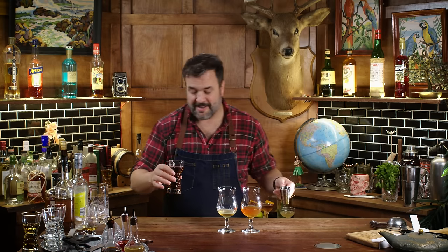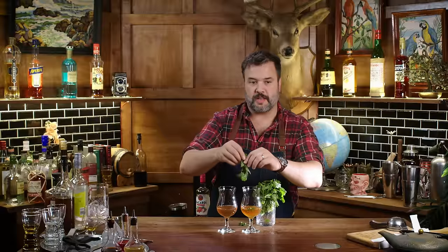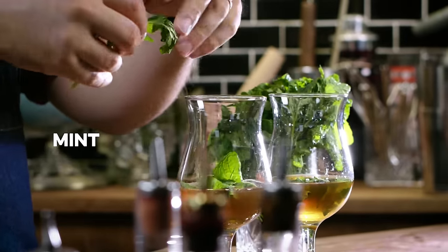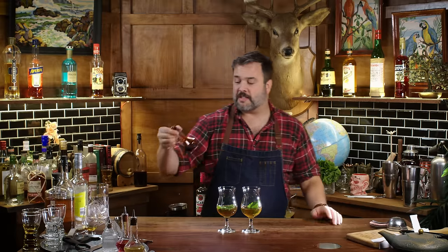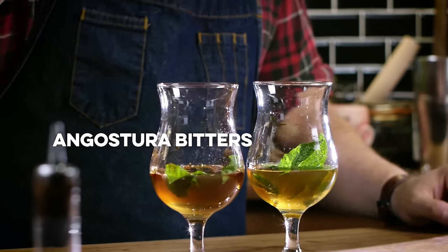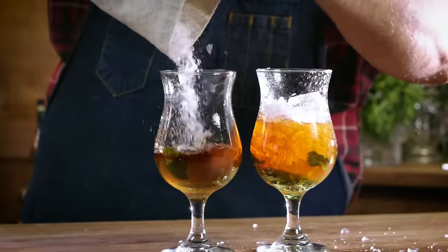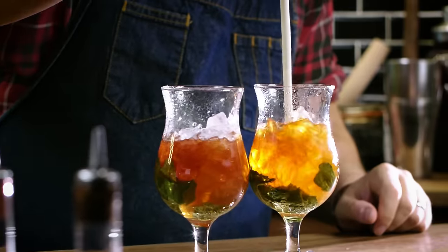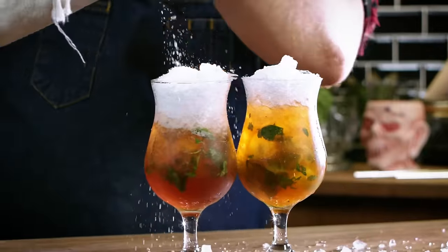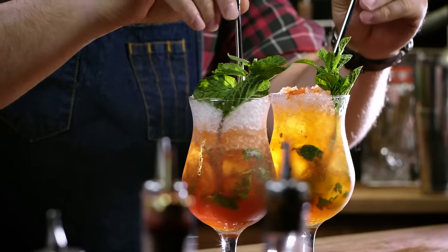I pour in my dark mystery rum. We need to add some mint — each one gets a sprig's worth of leaves; I want the wilty ones for this job and keep the nice-looking ones for garnishes. A lot of recipes call for two dashes of Angostura bitters — that's wrong. You put eight to ten dashes of Angostura bitters in a Queen's Park Swizzle. Now throw in crushed ice and swizzle. You don't need to muddle the mint because you're swizzling. Top them up and garnish with a sprig of fresh mint. There we have a couple of Queen's Park Swizzles.